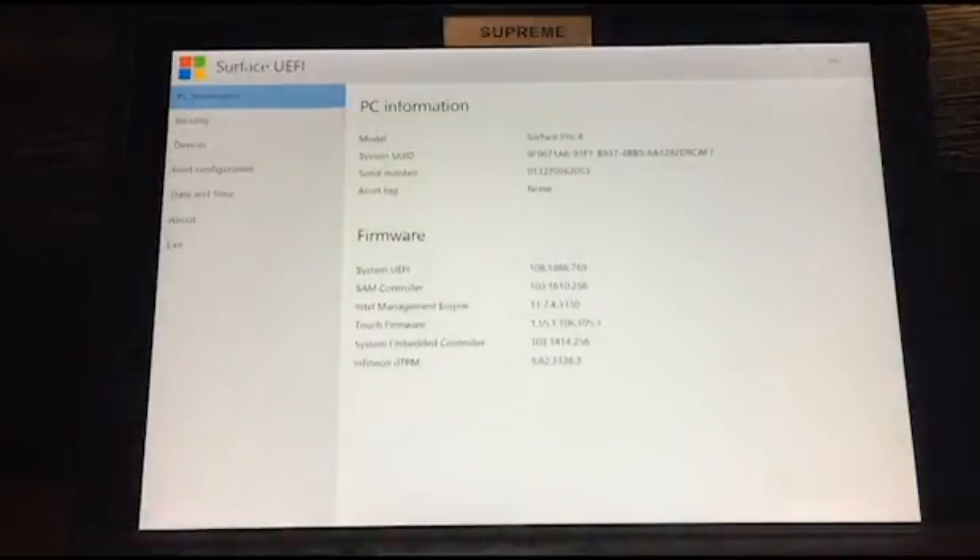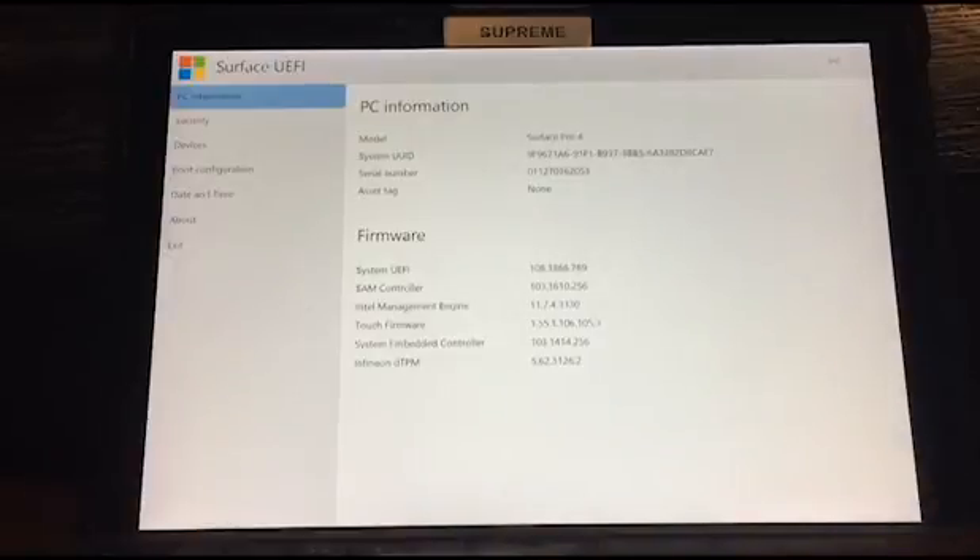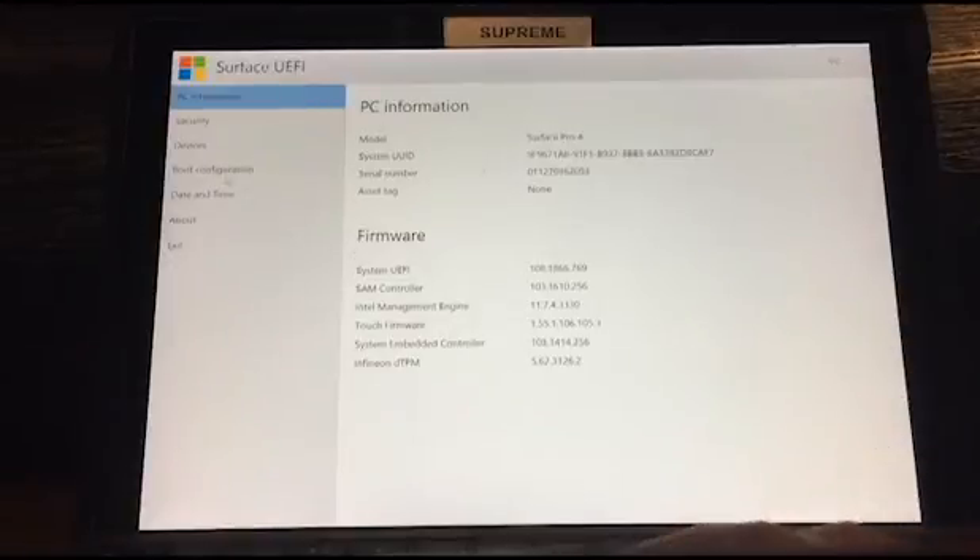Welcome to the BIOS — this is basically a hub of settings that will help us use Raspbian. If you're not using a Surface Pro it might look a bit different; mine is called the UEFI, but it just means BIOS as well. It should follow the same principle and have the same settings, so just try to follow along and match the settings on your computer. First, we're going to go to 'Boot Configuration' — over here is 'Configure Boot Device Order,' which gives us a list of all the devices that boot when you switch on your computer.